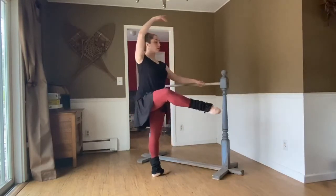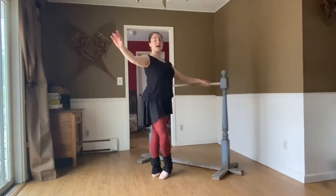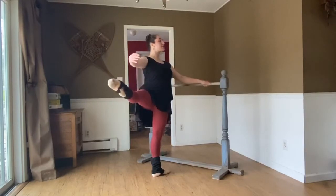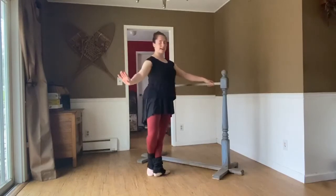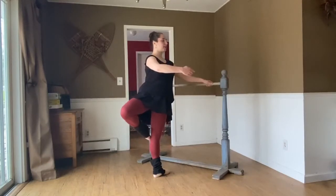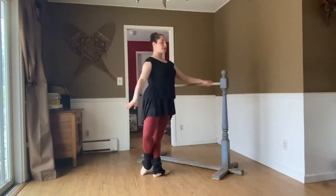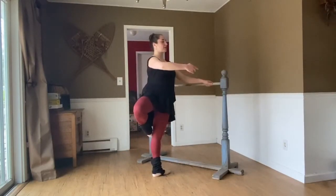Heel forward, tendu, arm opens to second position. To the side: coupé, arm down, retiré derrière, arm to first, open side — long body, nothing changes — tendu and close. To the side, to the back, sur le cou-de-pied, retiré derrière, knee opens — arabesque. Tendu, last time to the side, scoop the toes — scoop — derrière, all the way to the back of the knee, high high high, retiré, wave open.